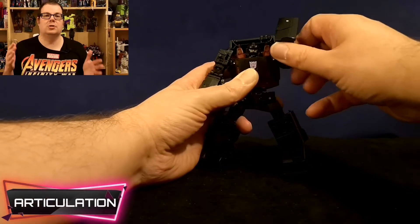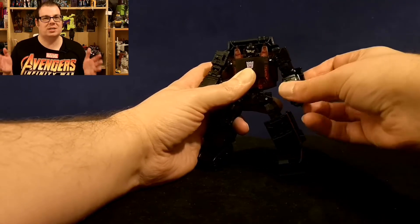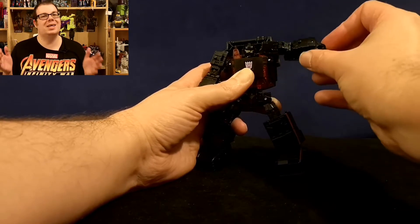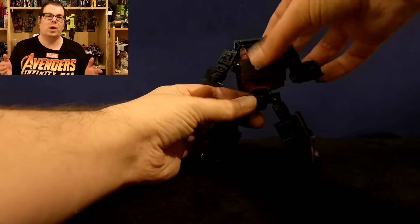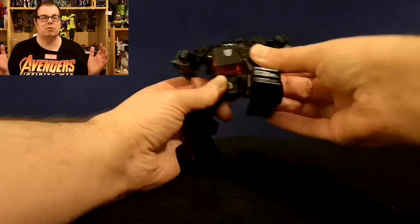You get plenty of articulation in this mould. The head is on a ball joint, although that articulation point is quite stiff at the moment. On my copy, the arm can do a full 360. There is a bicep cut and a bend at the elbow. You can't move the wrist in and out due to transformation. There is a waist swivel, and the legs can go up and down, in and out, and they can stretch out for the full Van Damme if you wish.